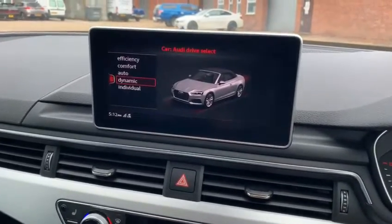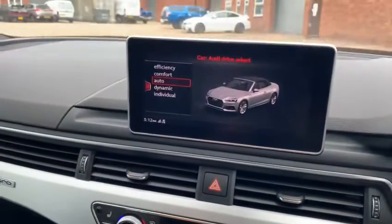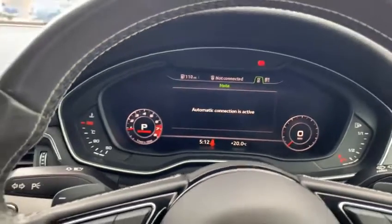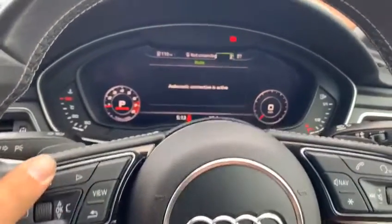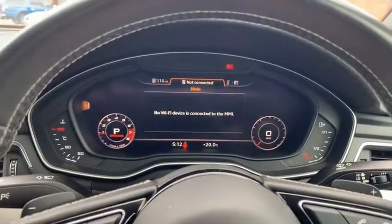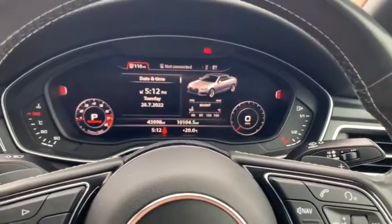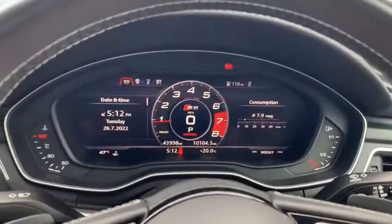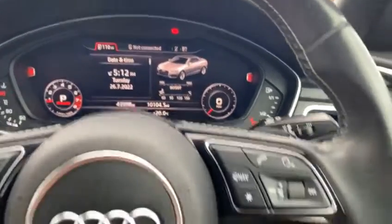Go into the car settings to find your drive select, which will also be controlled just down here as well, changing through the modes. As you change the buttons, it changes the modes — you can hear the car goes into dynamic when the revs go up. You can change the screen via the buttons here to bring up what you want on there, change the view, centralise it, or play about with it. So many different settings you can have.